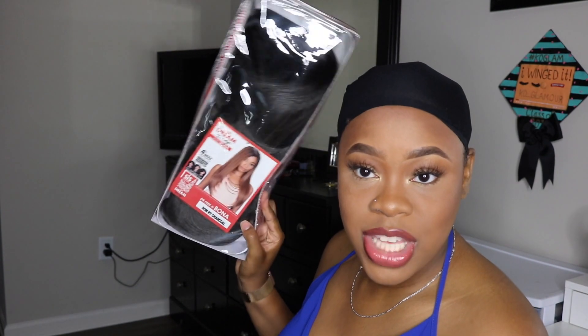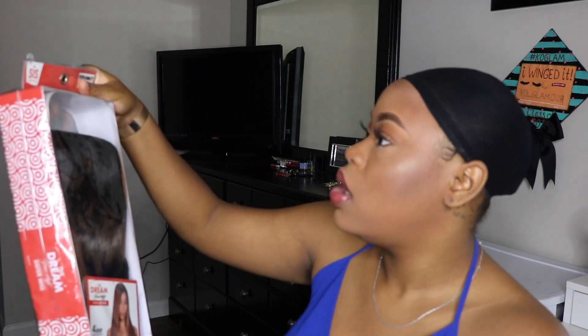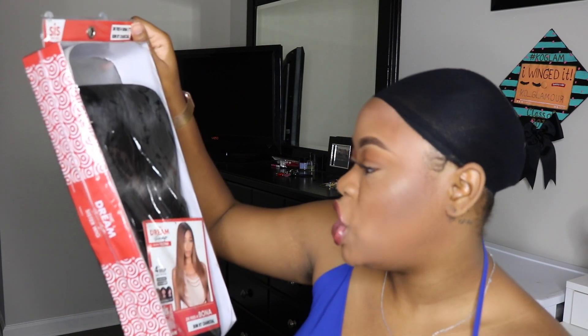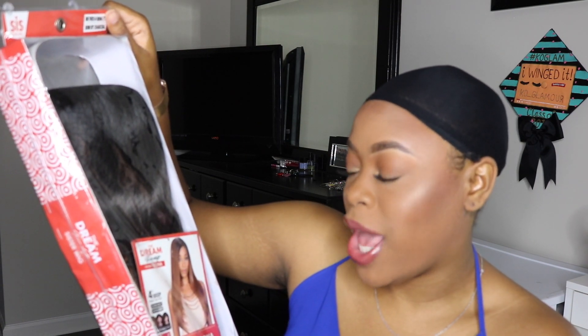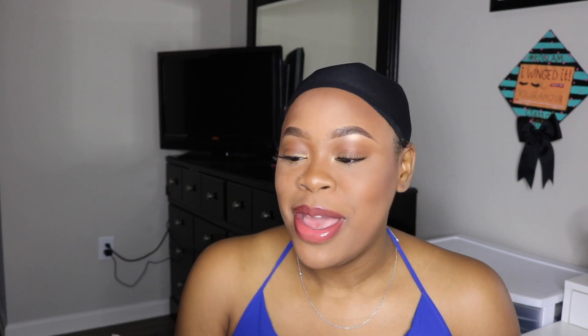So today's wig review is going to be on this beauty. This is the Zuri — or Sis Sister wig. It is the Dream Free Shift — Dr. Free H Bona wig. It is a four-inch deep hand-tied part wig, so it can be worn in the middle or on the side. This is in the color S-O-M-R-T Charcoal — I'll make sure I put that on the screen.